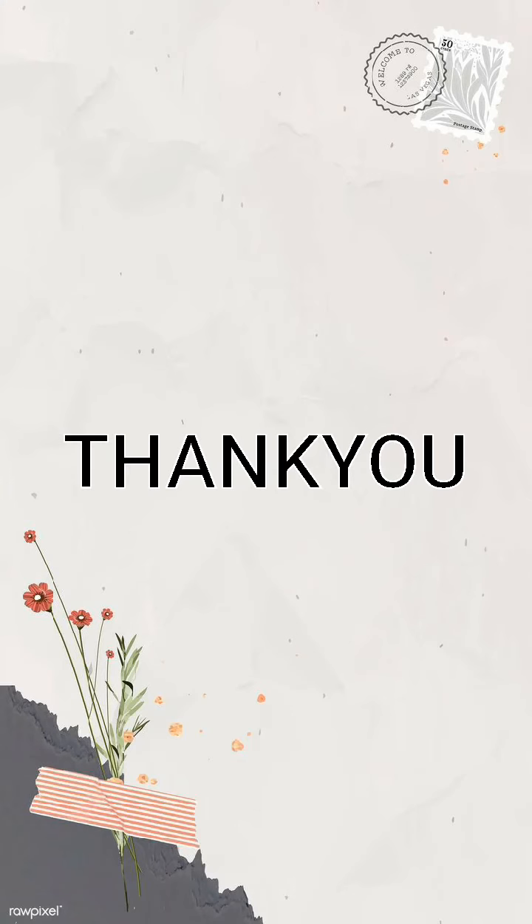You are welcome. Now I have to leave, Miss. If you need something, you can call me at the nurse station. Assalamualaikum. Waalaikumsalam.